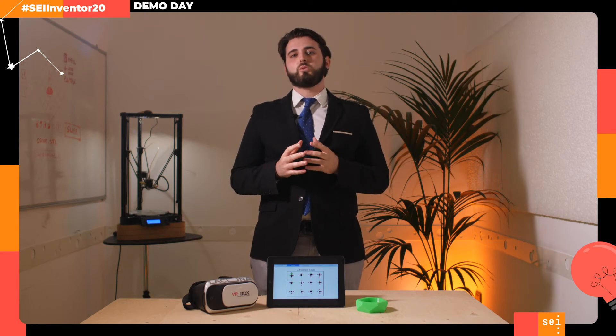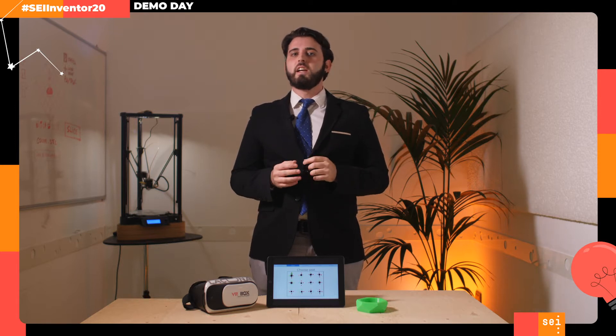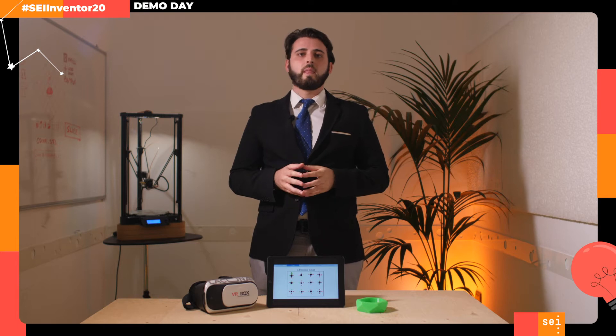Hi, we are the Lacuna team and we decided to face the problem of the isolation felt by students due to the distance learning, designing the first multisensory platform for online classes. Let me show you how it works.